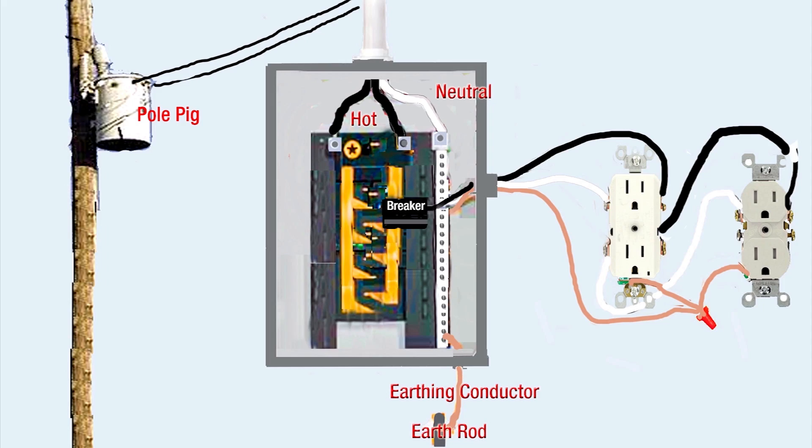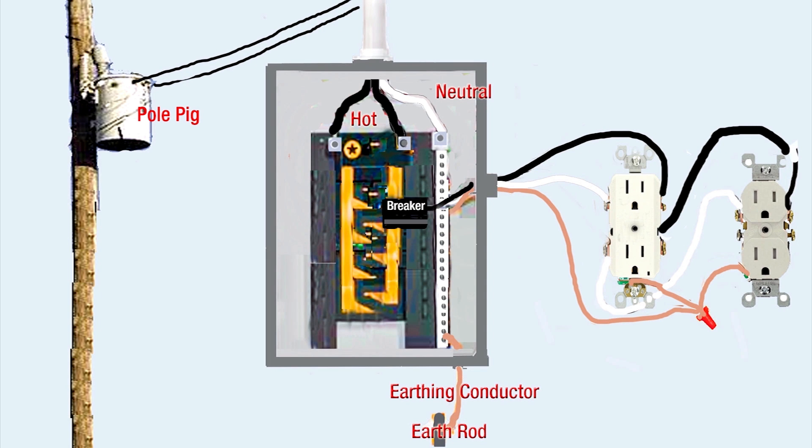I've cobbled together a video with some pictures from Home Depot and other sources to show a typical wiring scheme to a residence. The transformer on the pole is called a pole pig, or a pole transformer. Three wires come into the main panel — two black hots and one neutral, which usually has no insulation on it. In the main panel, the hot sides separate and connect to lugs; the neutral connects to a bus bar. At the bottom of the panel is what I'm calling an earthing conductor and an earth rod, which is a driven rod. For purposes of this video, I'm going to have different definitions for grounding, bonding, and earthing.